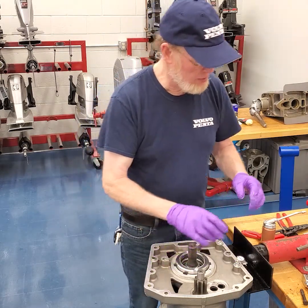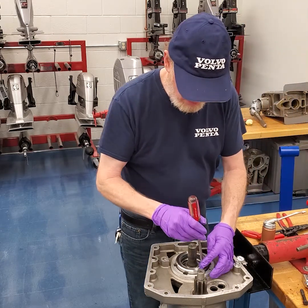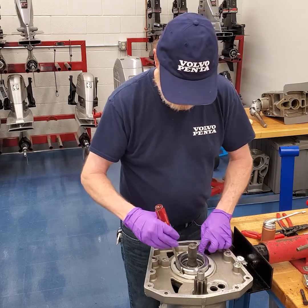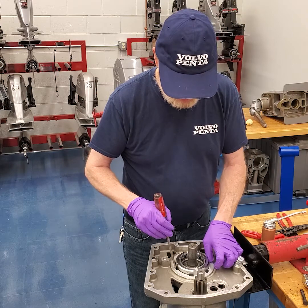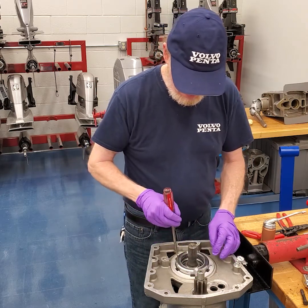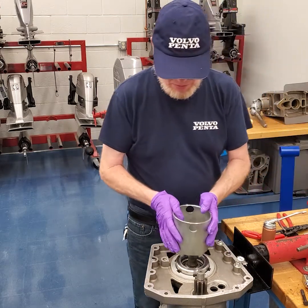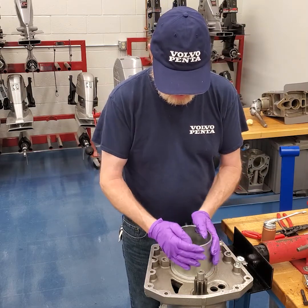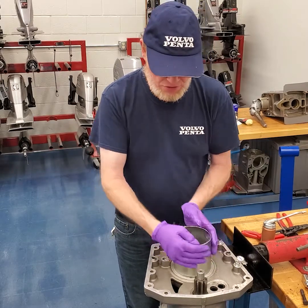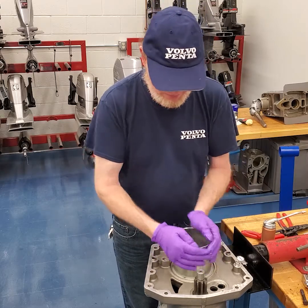I like to turn it backwards to try to get it to seat real quick — just let it fall on the threads. Once you feel it fall on the threads, then you can turn it clockwise and make sure it doesn't bind up at all. We're going to use that retainer tool again. The book will tell you to thread it down until it's just tight by hand, no further, because you need to check gear lash later.